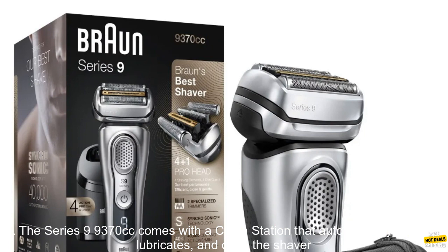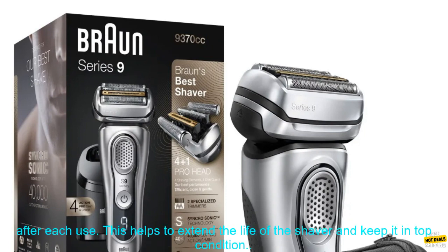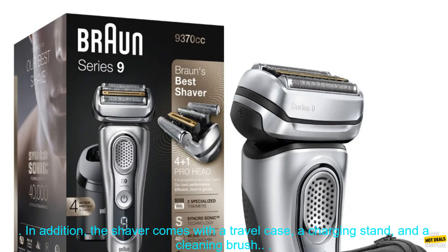The Series 9 9370cc comes with a Clean Station that automatically cleans, lubricates, and dries the shaver after each use. This helps to extend the life of the shaver and keep it in top condition.